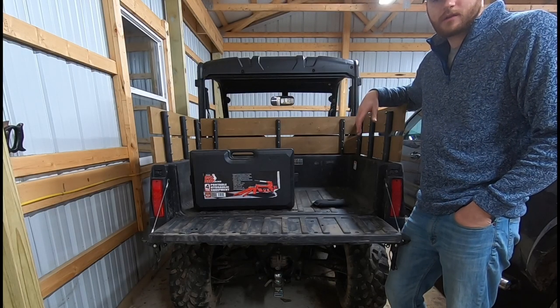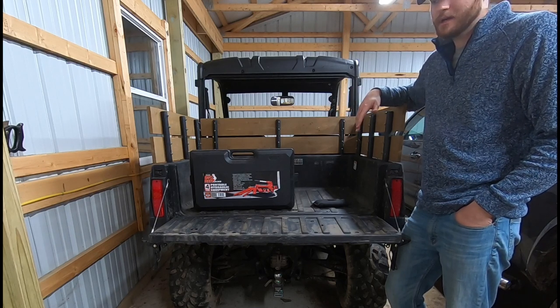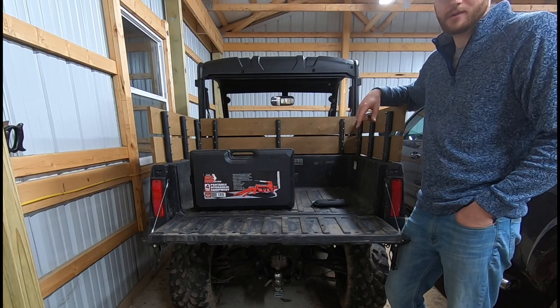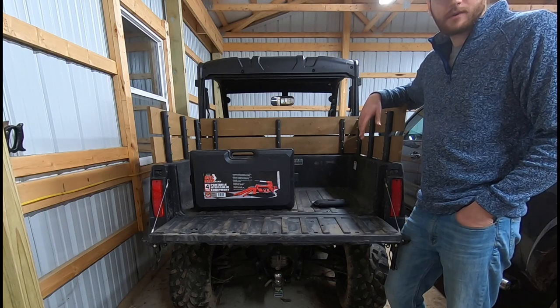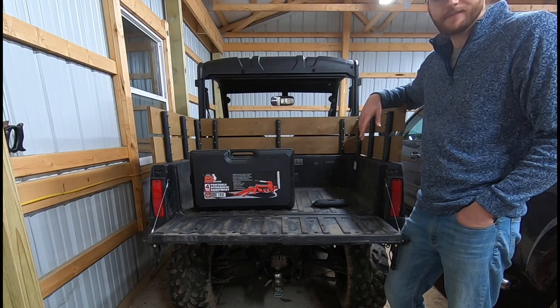I wish I remembered the ground clearance on the first setting when it's at the plushiest ride, but I can tell you the difference between the third and fourth setting is about an inch of ground clearance — from 10 and a quarter to 11 and an eighth inches. Anyway, I'm going to wrap this one up. Thanks for watching, and if you enjoyed this video please consider subscribing and hitting that like button. Thanks!